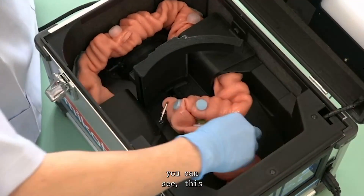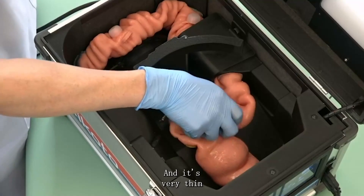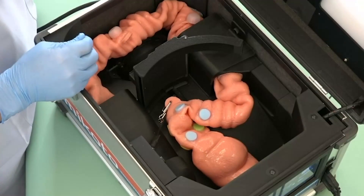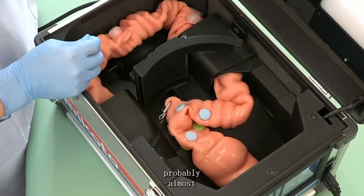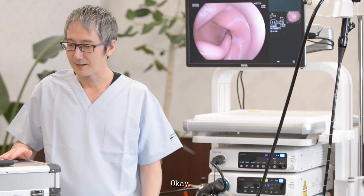As you can see, this is made out of silicone, and it's a very thin material, very realistic — probably almost similar to what you would encounter in real humans.